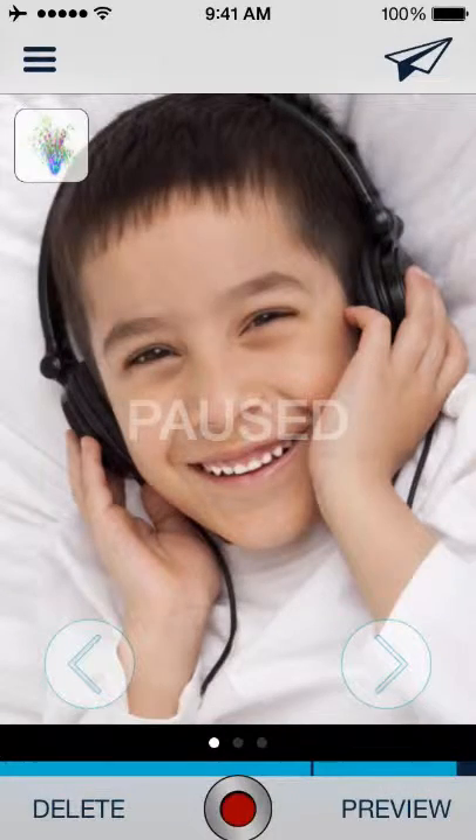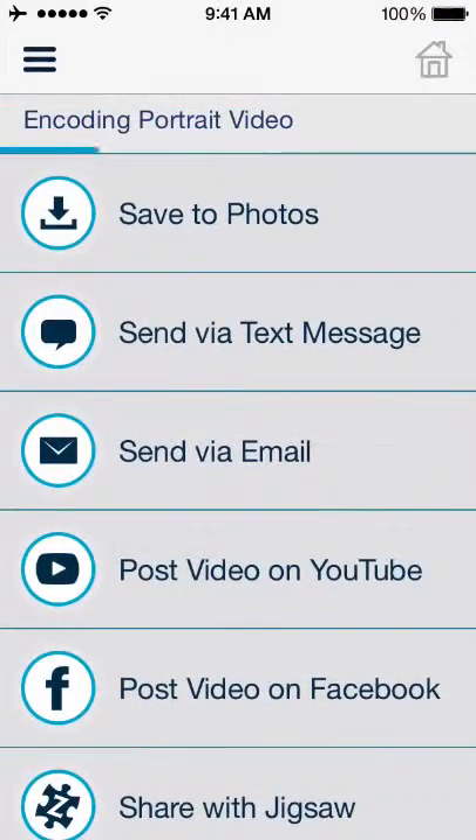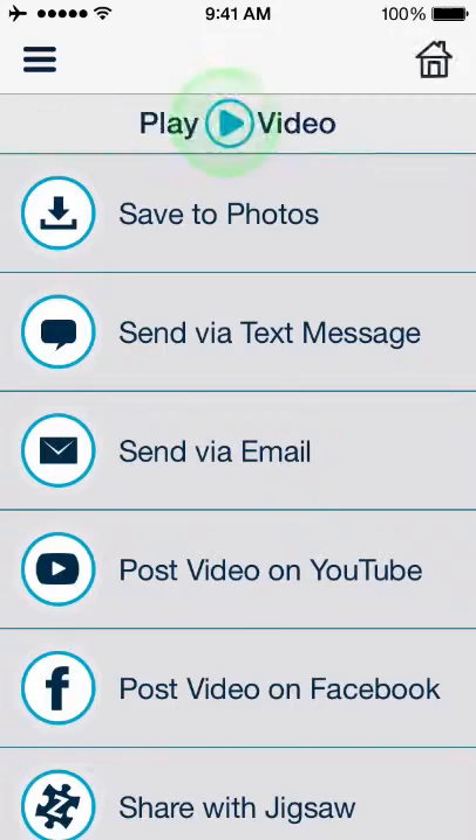When you're done recording, tap the share button to finish. After your video is encoded, you can choose how you want to share, or tap play video to watch it.